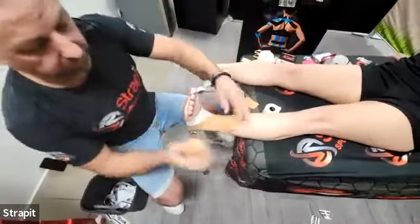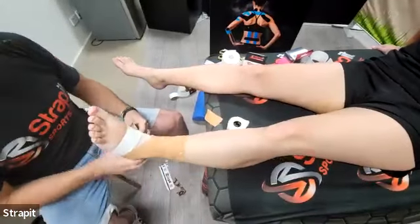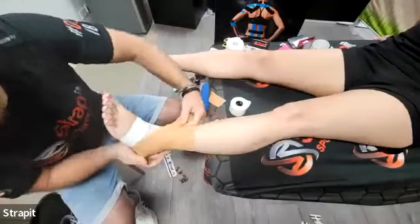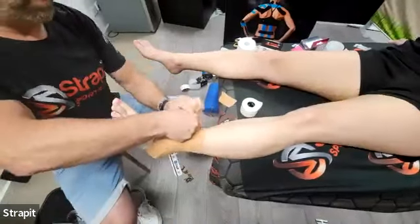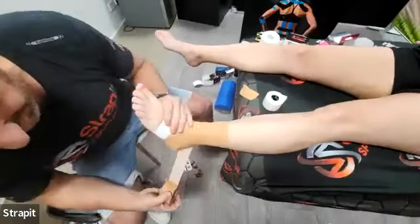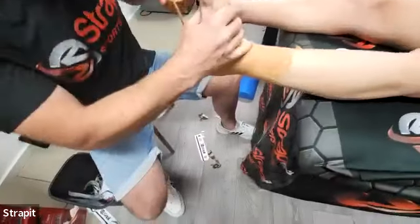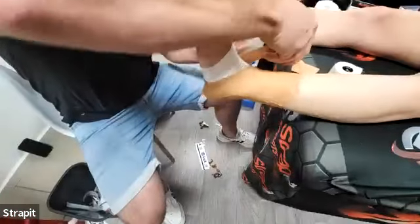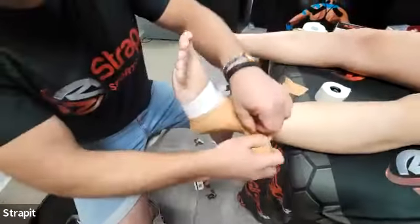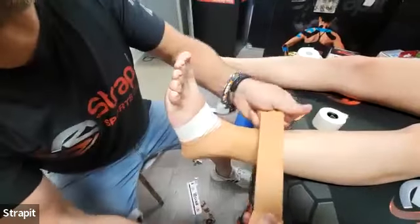From there we do our heel locks — a heel lock is for subtalar joint stability. I generally do a heel lock on both sides. Coming around the calcaneum, make sure you hug that calcaneum. I'm trying to keep Tasha in dorsiflexion — she's fatiguing because she's been holding that position for so long. Then we come back up again, and that's your system there. Then you can lock that off.